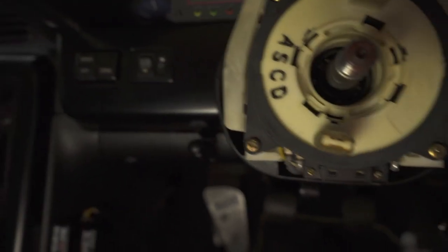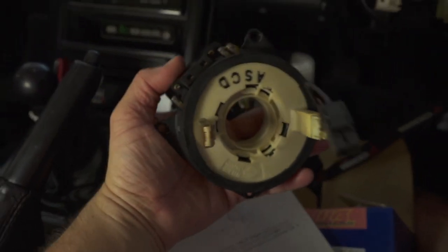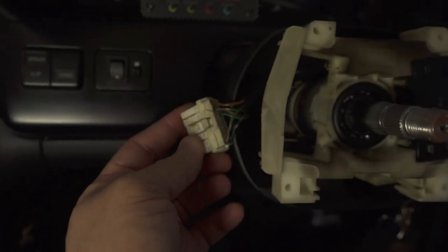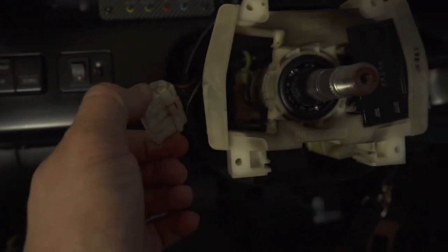It's just a couple of screws underneath. Cover is off - we have four screws to remove. To finish removing the HICAS harness, you're also going to have to remove two bolts on the side, and that's it - it all comes off together.